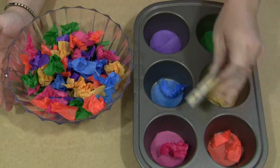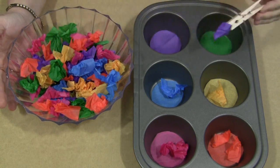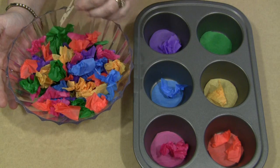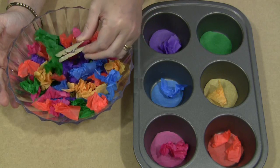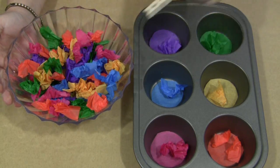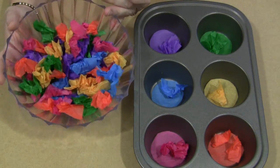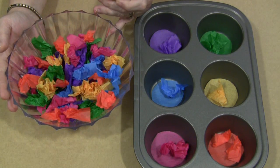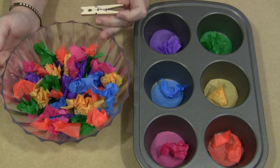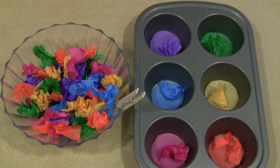It stays together and they can see what they're doing more easily. This was the jumbo size tray, which I think holds more and is easier for children to put their pieces of tissue paper in. They would just continue until they filled up the tray — you don't have to have as much tissue paper as I've done here, I just did it for the video. This is just an excellent activity for fine motor skills development. I'm Shelly Lovett with ChildcareLand.com, thanks for watching.